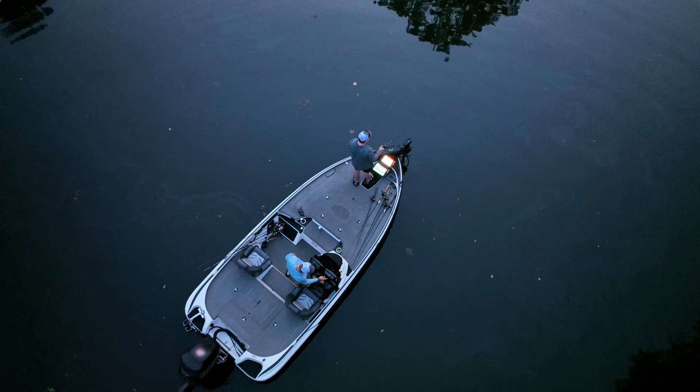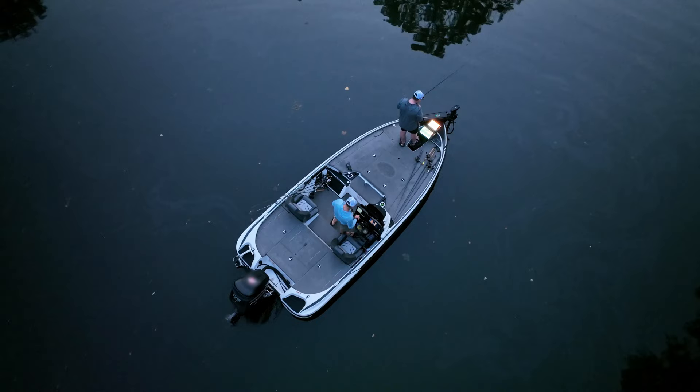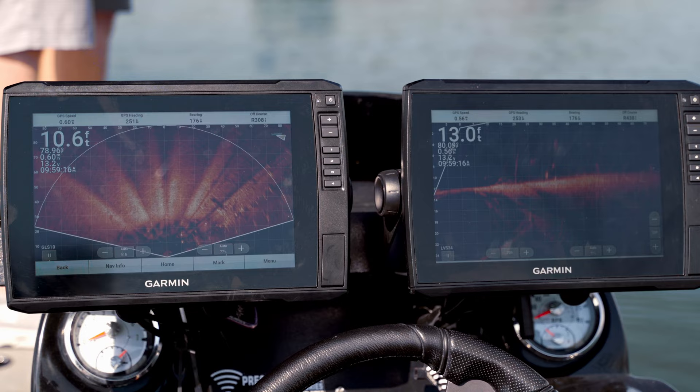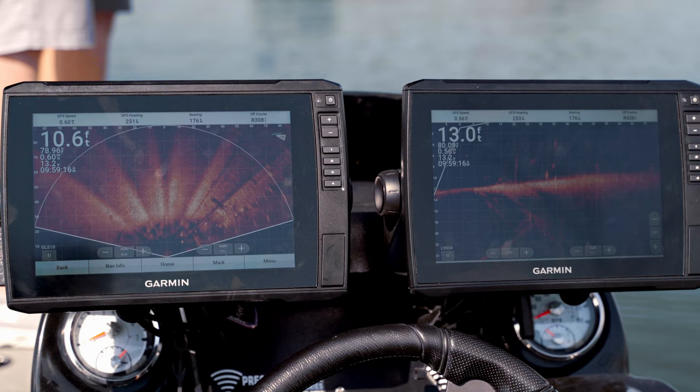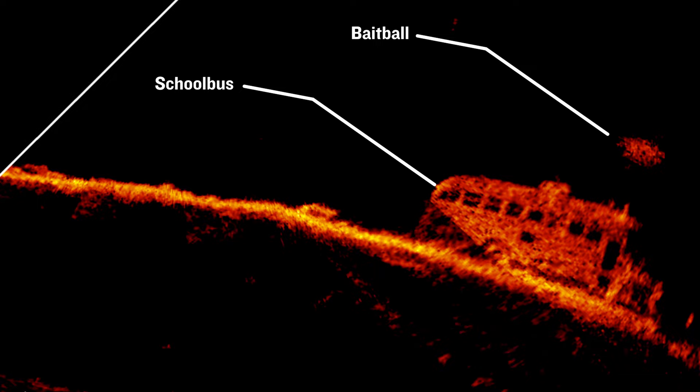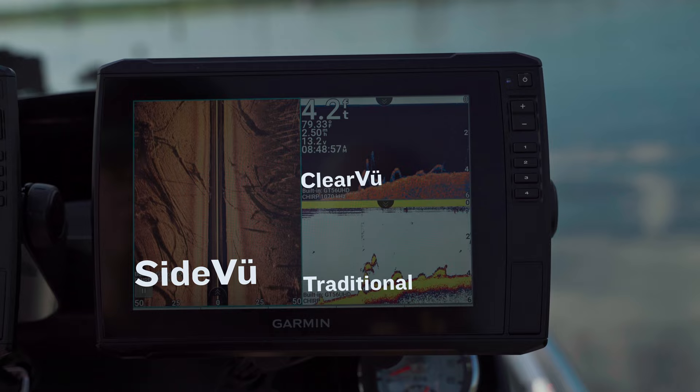With the addition of the LiveScope Plus system and LVS34 transducer, anglers will be quick to remember who the LiveScanning Sonar top dog is while out on the water. This redesigned transducer gives anglers 35% better target separation, reduced noise, and improved resolution to get you outstanding sonar returns. Ensuring these returns are free of on-screen artifacts and noise is what really makes LiveScope Plus shine, allowing anglers to differentiate between closely schooled baitfish and the target species they're after.